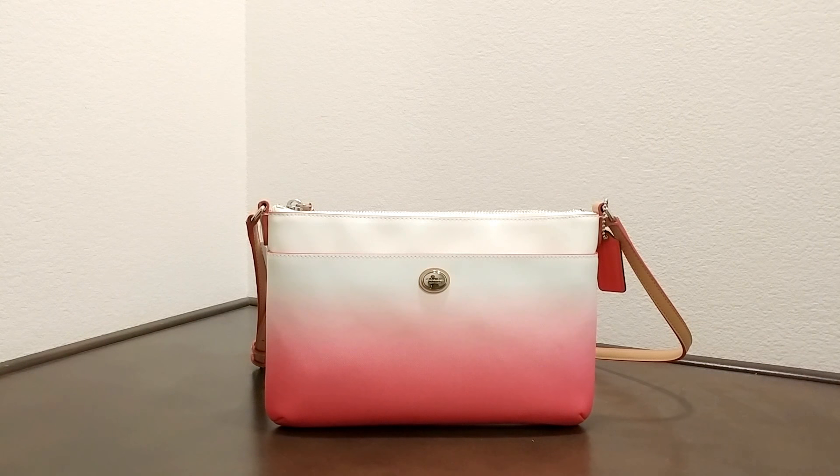Hi there, I would like to introduce you to another Coach bag today. This is the Peyton Ombre Brint East-West Swing Pack. As you can see here, it's a darker to lighter color. The swing pack is one pretty interesting design.